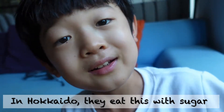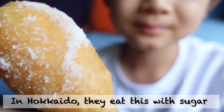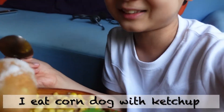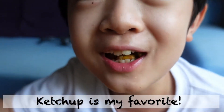Did you know in Hokkaido they eat American dog with sugar? I always eat American dog but not with sugar — with ketchup. I love ketchup. Ketchup is the world's best thing. And mayonnaise. And it's so hot.